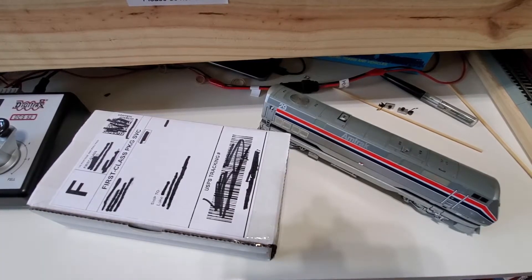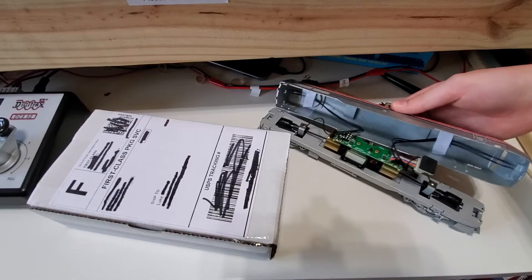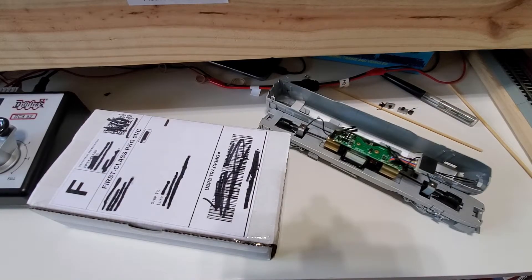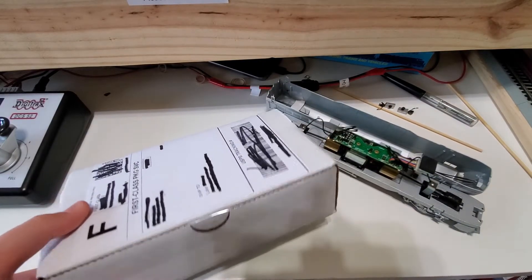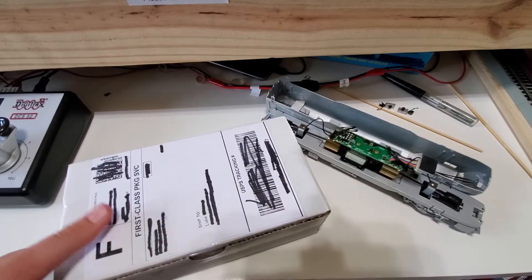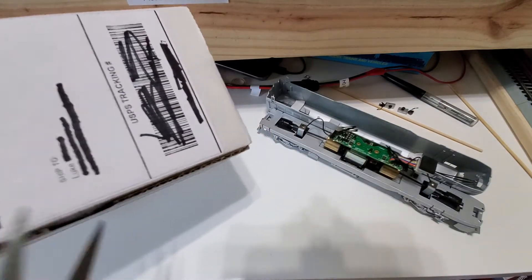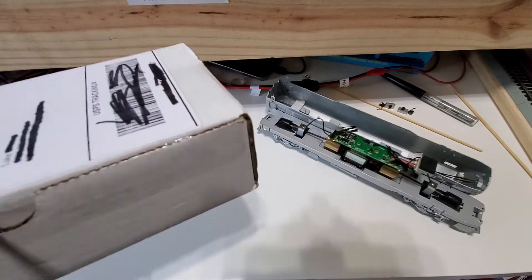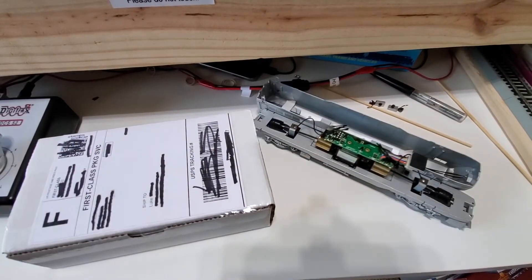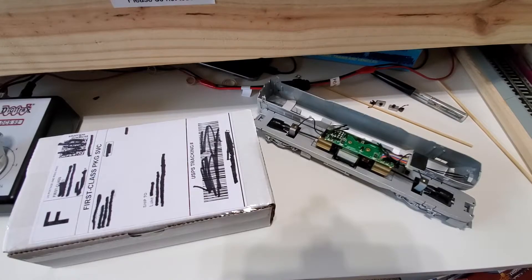The first step would be to remove the shell on the locomotive, but I've already done that as you can see. Let's go ahead and open up the decoder. I can't remember where I ordered this from, but I will put a link to their website in the description. Scissors probably aren't the best thing to use for opening packages — actually, I'm going to go get my knife. Do not worry, no packages were harmed in the making of this video.